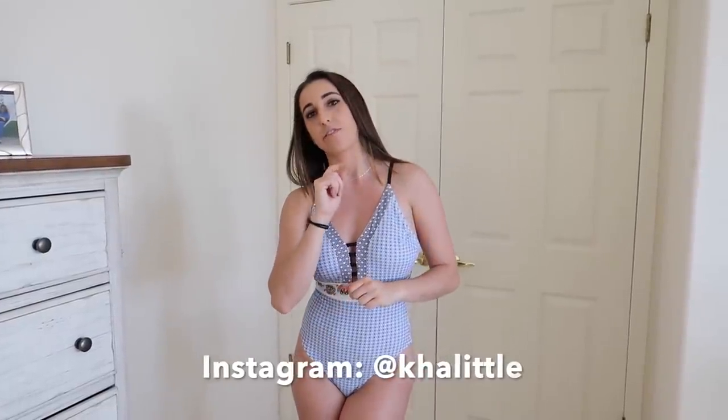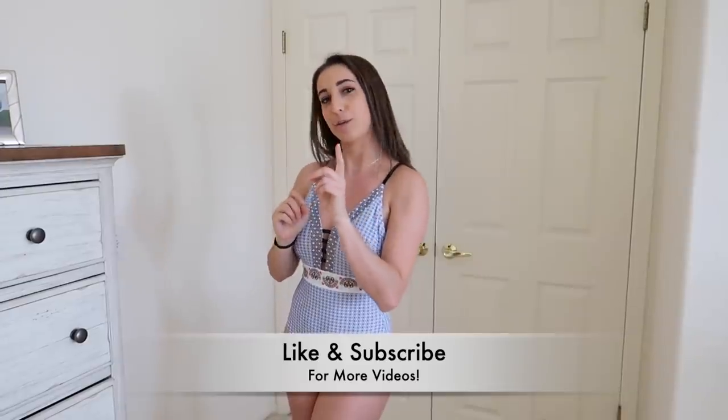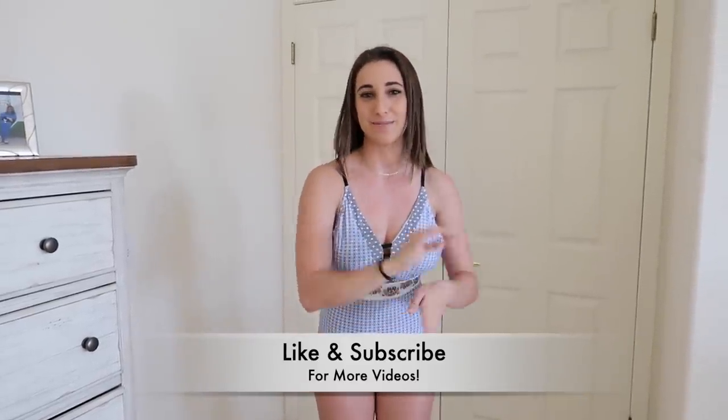Those are all the bikinis. I hope you guys enjoyed this video. Comment below your favorite one and what video I should do next. Like and subscribe, don't forget about Patreon, and I'll see you guys next time. Bye!